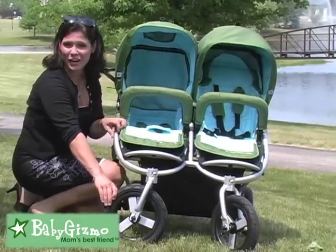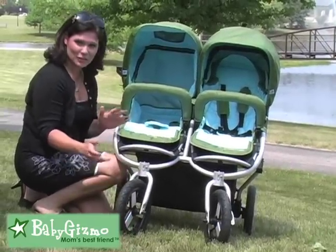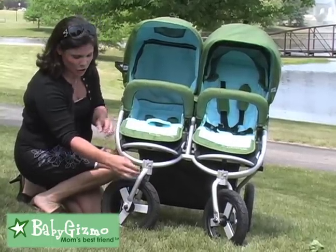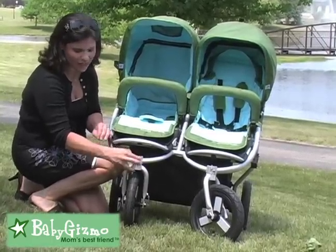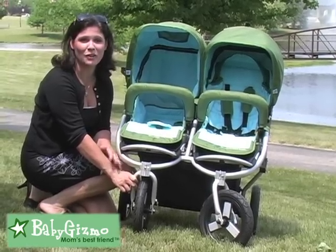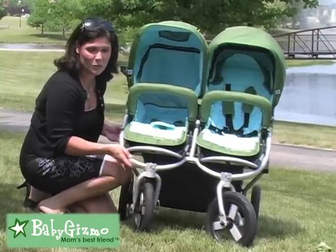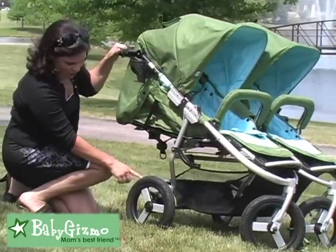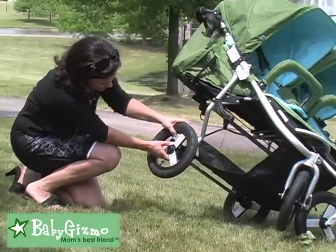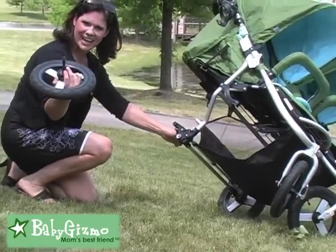The stroller rolls on 12-inch air-filled tires — you are going to need a tire pump to keep them up to shape. The front wheels are swivel wheels 360°, and you can lock them for all-terrain. The BumbleRide Indie is an all-terrain stroller; you can take it on the beach, you can take it on the trails, and it really tackles all-terrain well. The rear tires are also 12 inches, and the great thing about them is they pop off very easily — just find the button, pull it, and they pop off, easy as that.